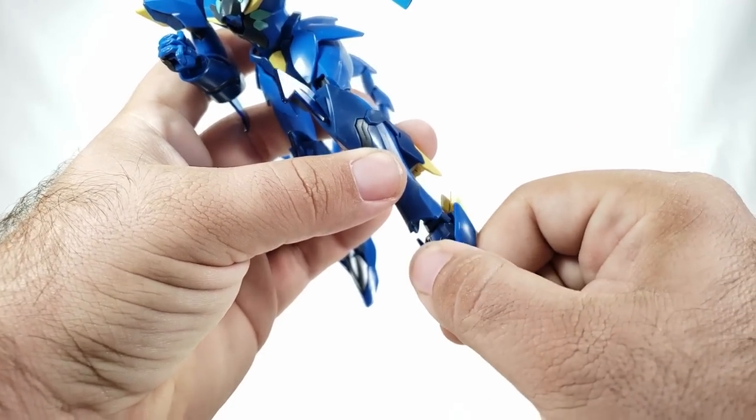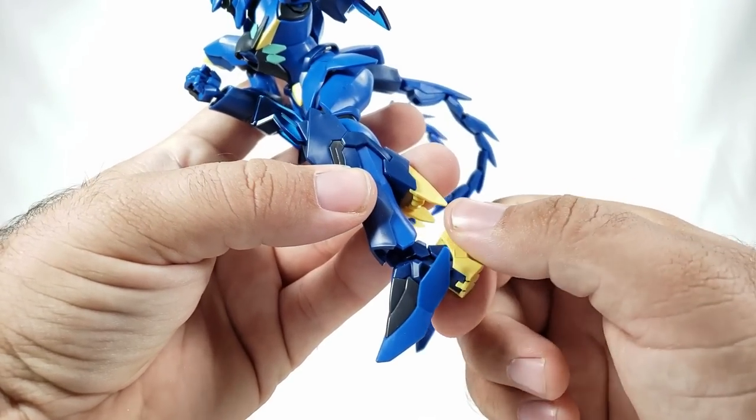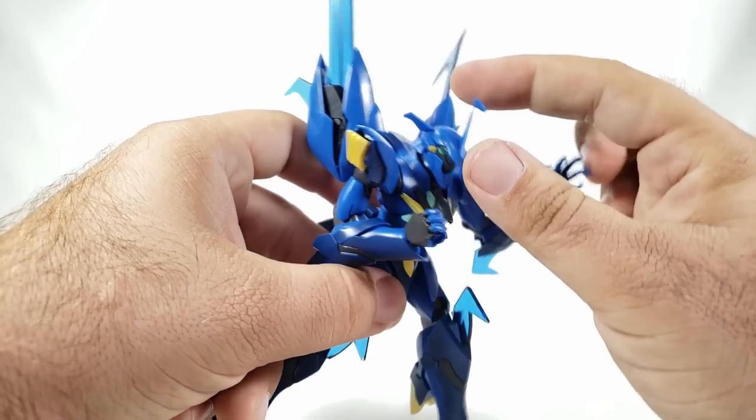The heel can actually rotate independently of the rest of the foot, which is a nice touch.